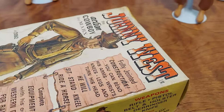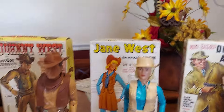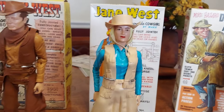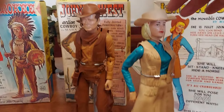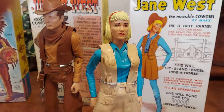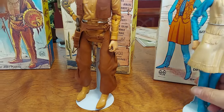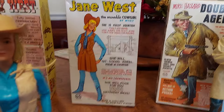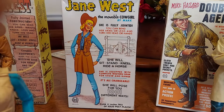Johnny West was a pretty cool cowboy. They made some partners for Johnny — they gave him a lady, his wife we assume, her name is Jane West. Now this Jane West is a second edition. She's got rivets in the arms and a different head sculpt — this is the second head sculpt. They gave her more of a feminine look. The first head sculpt, some people were complaining she looked a little too masculine. I've got one of those coming in pretty soon. That's her box — that's a first edition box. It says you can bend her in 1,001 positions too. Jane West, the movable cowgirl.